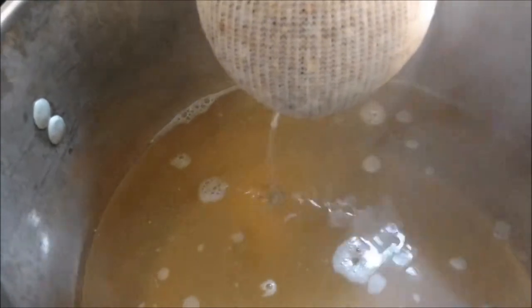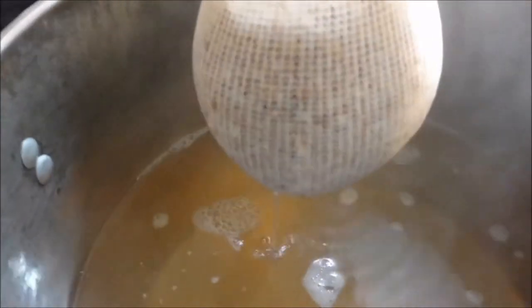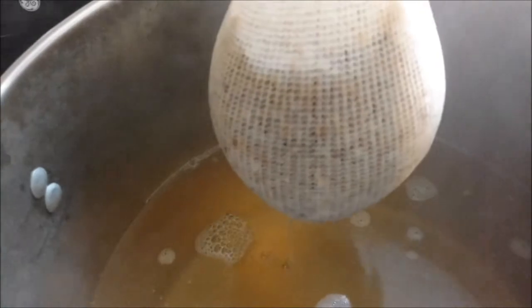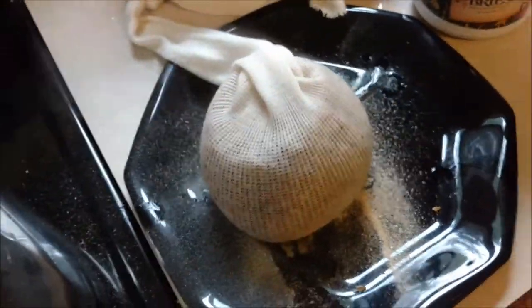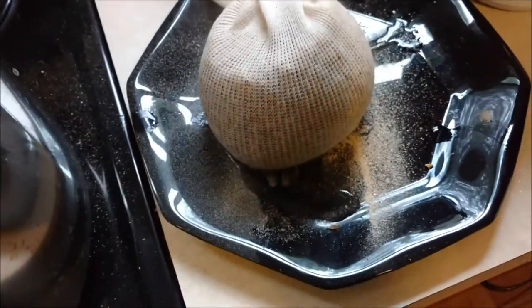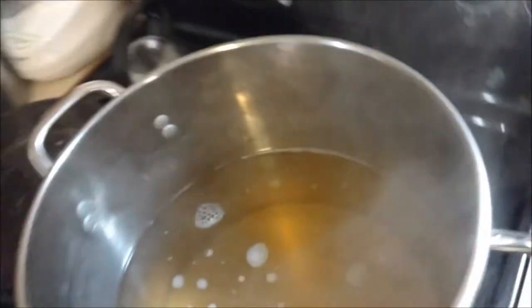We've been steeping at the correct temperature — between 150 and 165 degrees Fahrenheit — for 20 minutes. I'm going to pull the steeping bag with the grains out and let it drain. The next step will be to bring it to a boil — it says a gentle rolling boil. I just get it boiling like you'd boil noodles. It says let all the water drain but don't squeeze the bag or press it. I'm going to crank that up and put the lid on to get it boiling. At this point technically it's called wort — W-O-R-T.